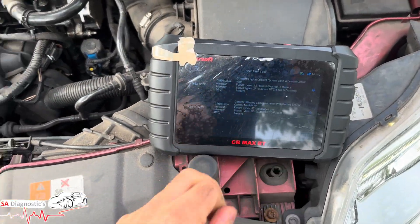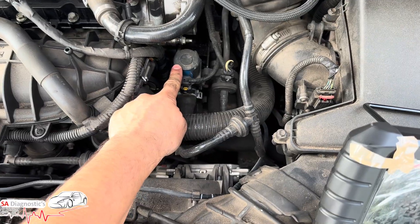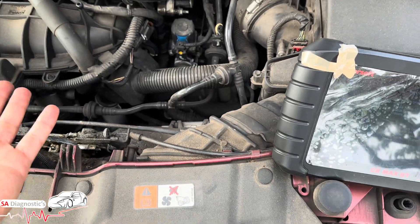So that Ford code is this here. It is known for the component itself to fail — it's the bypass control valve which controls the coolant.